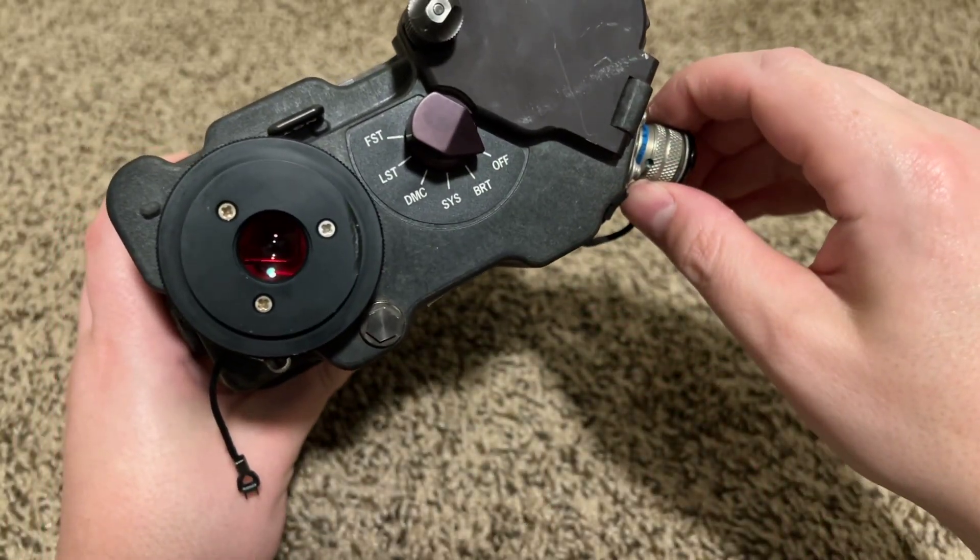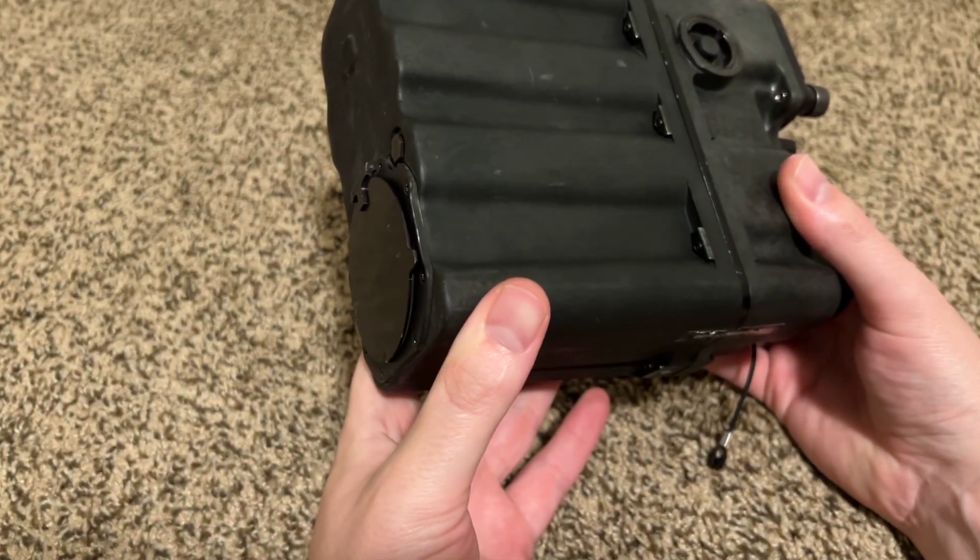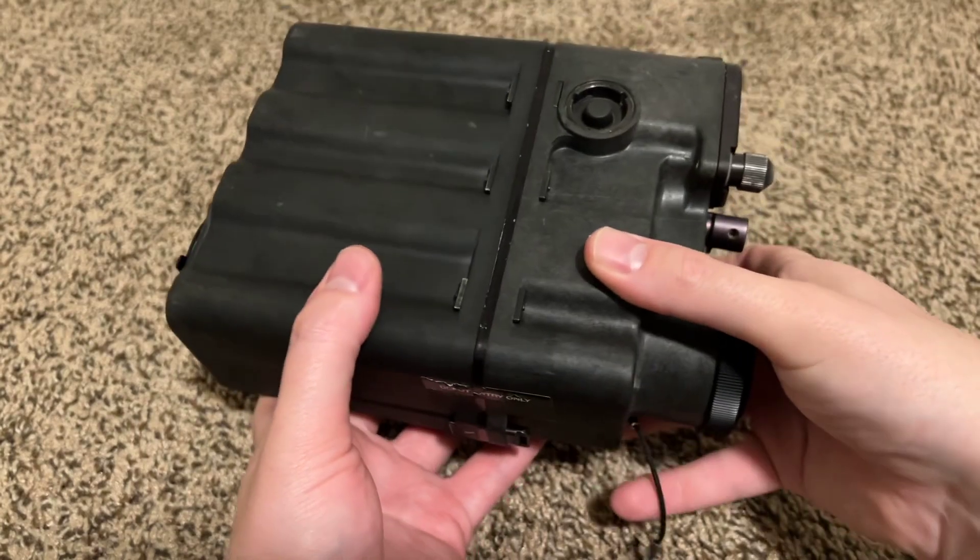Just wanted to do a quick impromptu episode of this thing that I own. Maybe I'll actually start editing some of these in the future. We'll see.